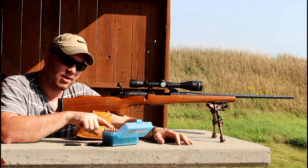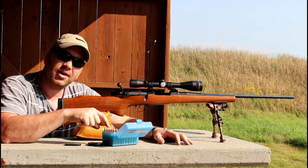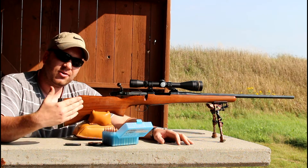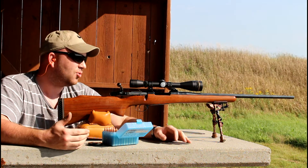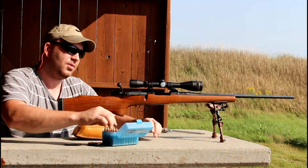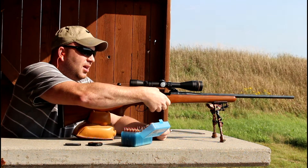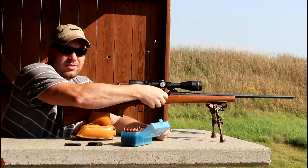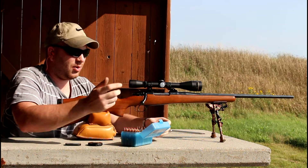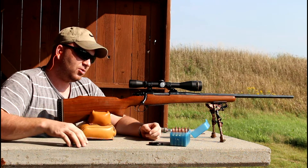I've got two five-round sets of 85-grain Bergers, one five-round set of 95-grain Hornady SSTs, and then the 105 A-Maxes again. I'm going to shoot five shots, let it cool down completely, shoot another five, and so on. The point of impact will probably change a little, but we're not really looking for point of impact — we're just looking for group size.